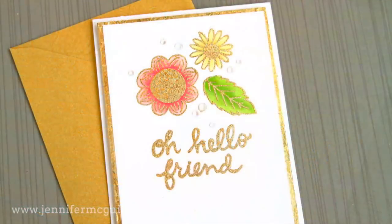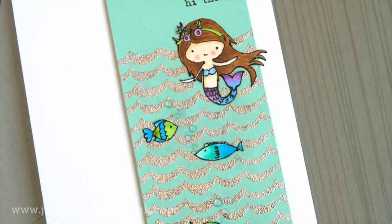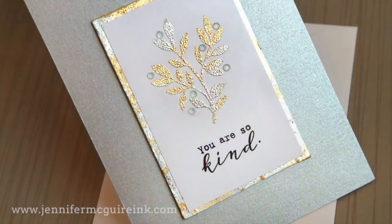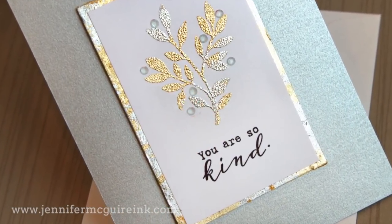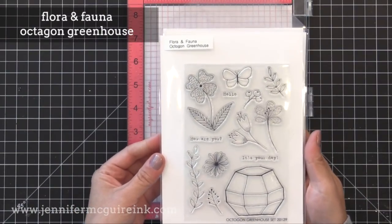This product has been around for a long time. I remember using products like this when I first started stamping, and I'm really glad they're making a comeback. So I'll share a few techniques with you today. Now most of the stamps I'm using today are from a new to me stamp company called Flora and Fauna.